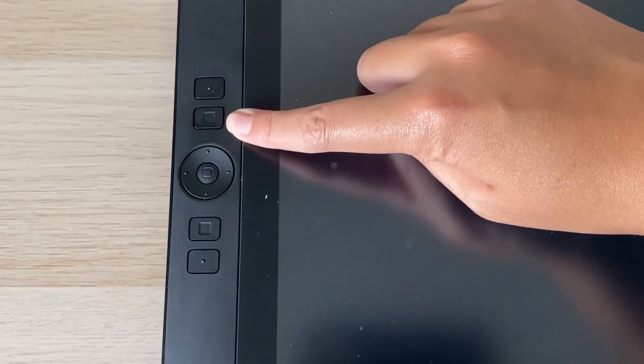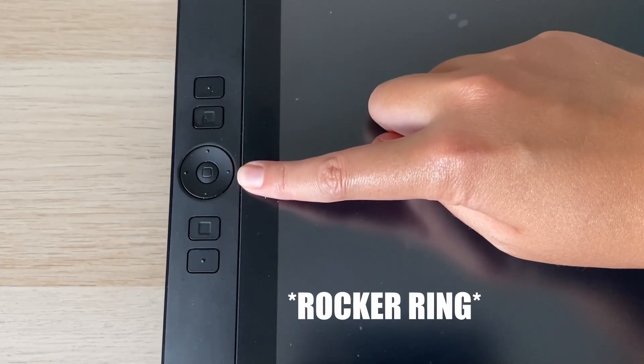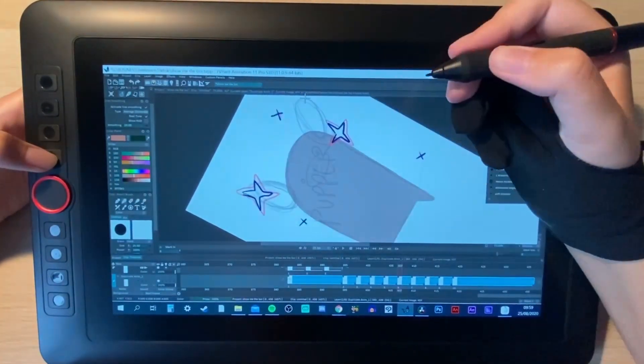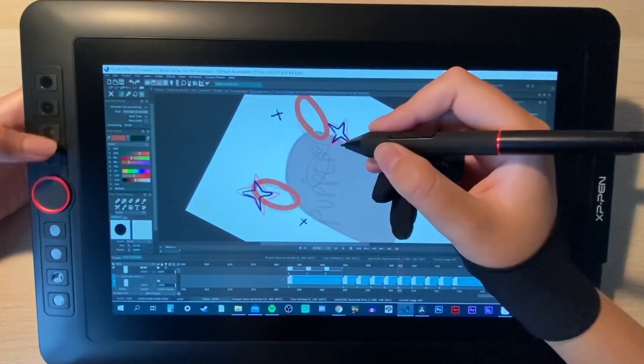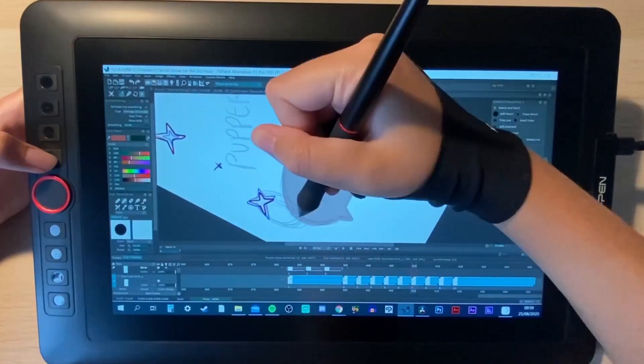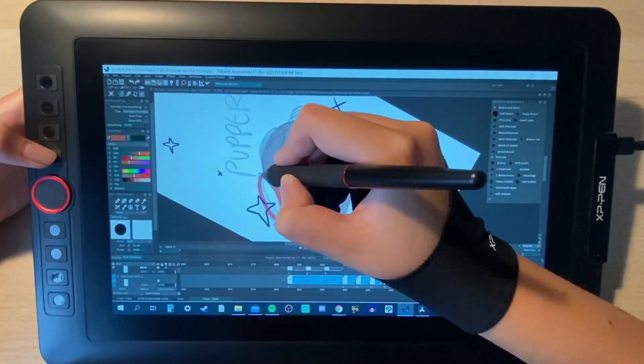My Cintiq has nine keys: two at the top, two at the bottom, and then four around the rocker wheel with one in the middle that takes me to a menu. My Cintiq doesn't have a rolling wheel, and before trying it out on the Artist Pro that wouldn't have been a feature I wanted in a tablet, but now that I've tried it out I know that if I ever get a larger tablet down the line I'll definitely be looking for that feature.